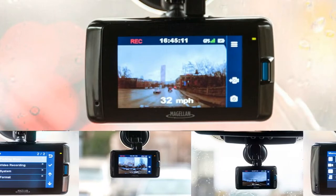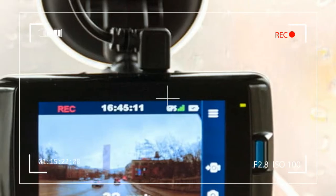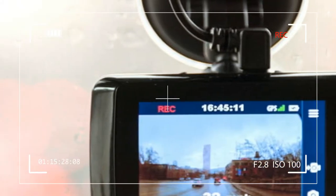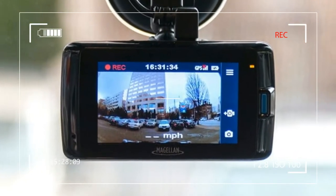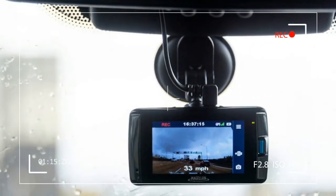This is a production of WGBH. Magellan is widely known for helping guide you, both on and off-road, with their popular navigation systems. But now they have shifted their focus to also watching the road ahead with a series of dash cameras.